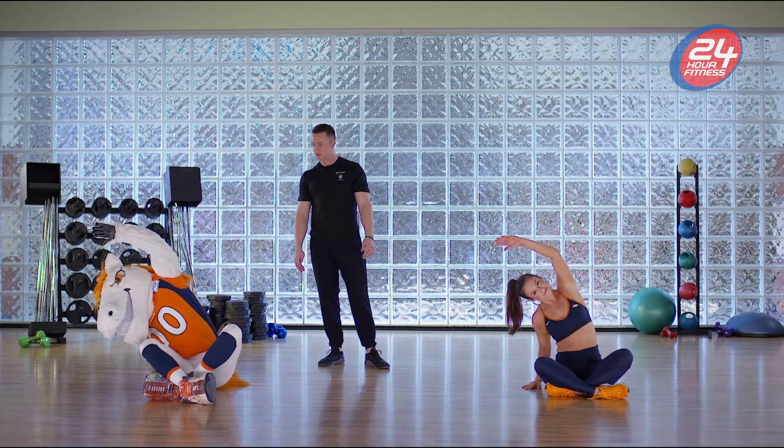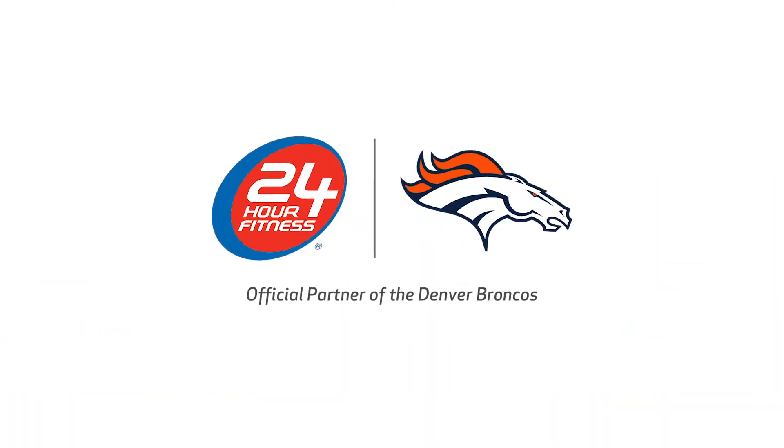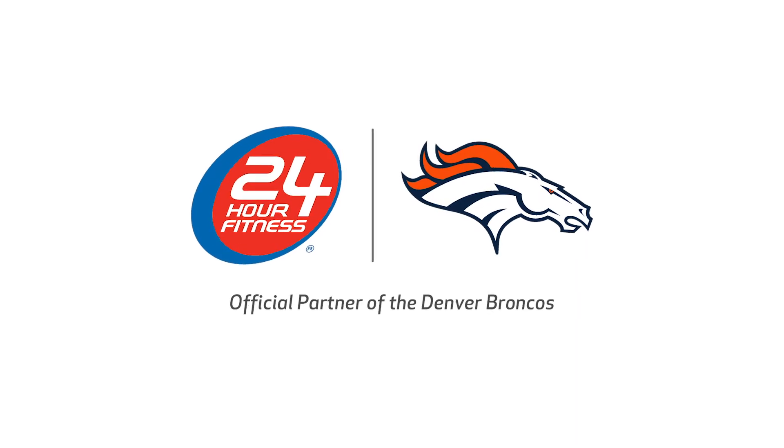Great work guys, we'll see you next time for the next fitness challenge. We'll see you next time!